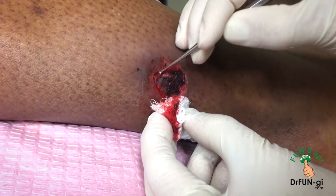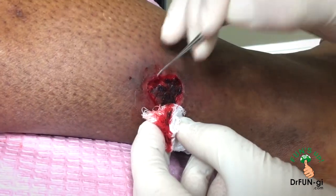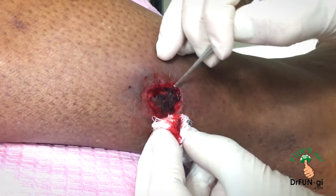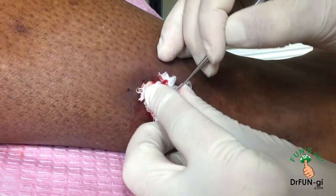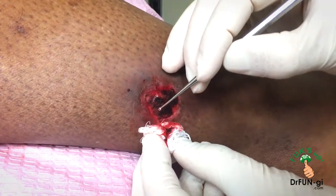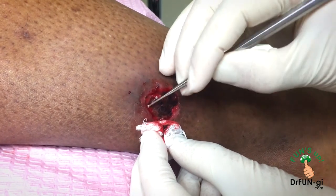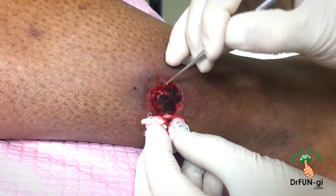If it gets infected, it can go deeper, and that becomes a big problem. It can go into your bone — you can lose your leg. There are a lot of things that can happen when it's not taken care of. The good thing is it's small enough right now, and it has good circulation. A lot of ulcers like this don't have good circulation, so when I do this it doesn't bleed very well, which would be a big problem.